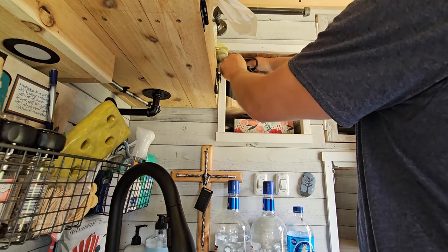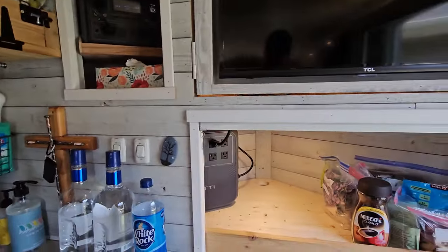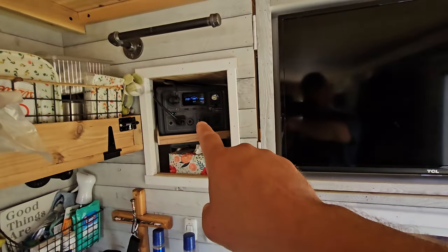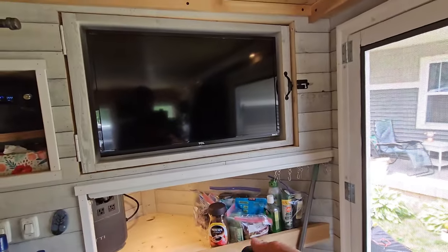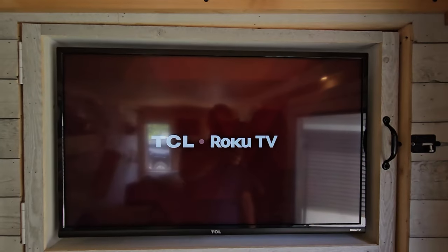We're back in action — turn the DC inverter on, the lights come back on. The AC180 is running AC, the EB3A is running DC, and we can even watch some TV. It's pretty awesome.